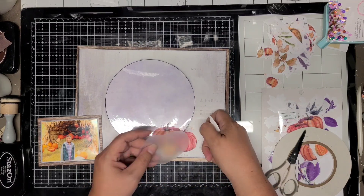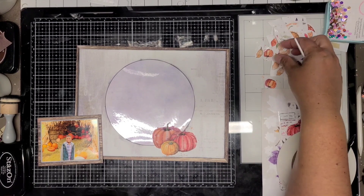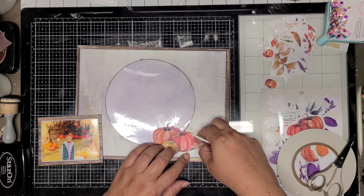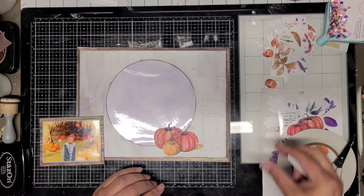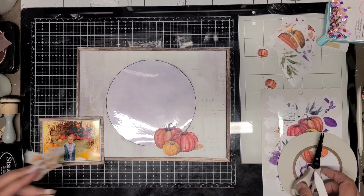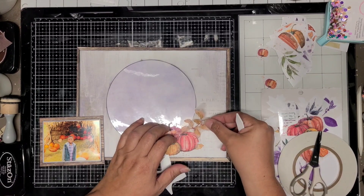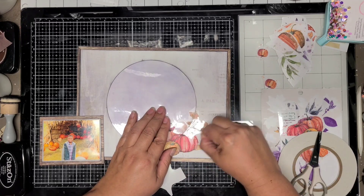Here I'm going to start placing down the pumpkins. I'm going to start at the bottom and then work my way around, and that kind of mimics Ginger's layout. In the sketch, she has hearts going around in a circle, so instead of hearts, I'm going to do pumpkins. I'm not going to do just pumpkin on pumpkin — I'm going to add in leaves.